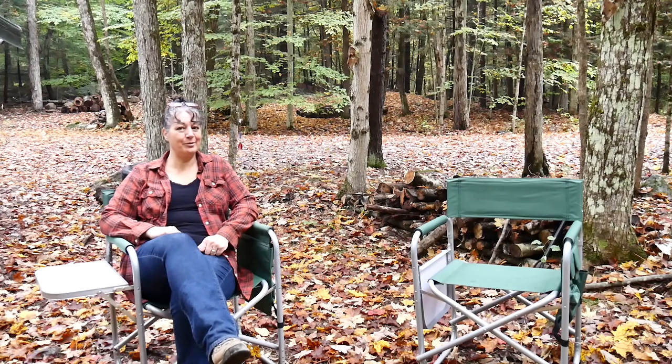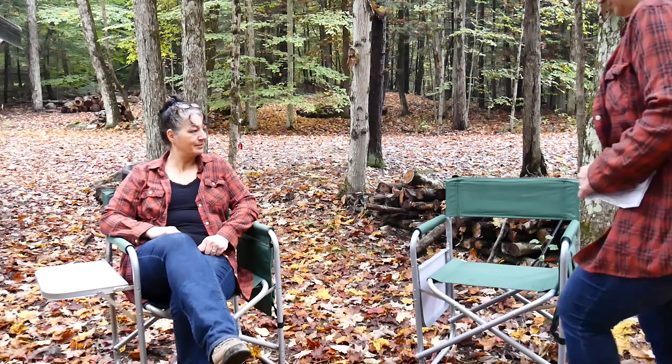Morning, Kathy at Creating a Simpler Life here. Today I want to talk about these Harbor Freight camp chairs. I was really skeptical when my husband first wanted to buy these from Harbor Freight. However, these are actually really great chairs, and I'm actually really glad that we bought them.